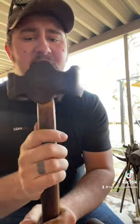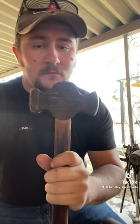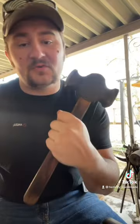Let's talk about my favorite hammer. This is a double-sided hammer — it has a rounding side and a flat side. The head is four pounds. It's definitely my most used hammer and I've grown accustomed to it.